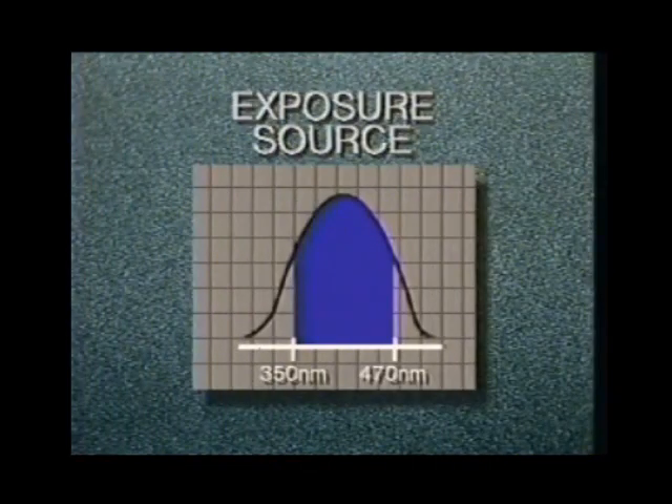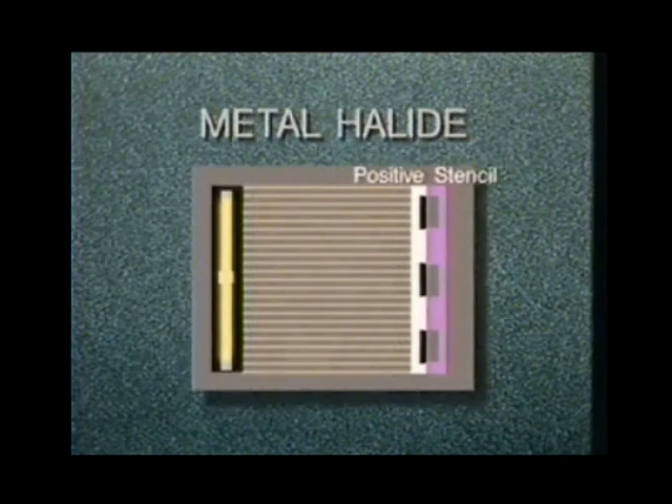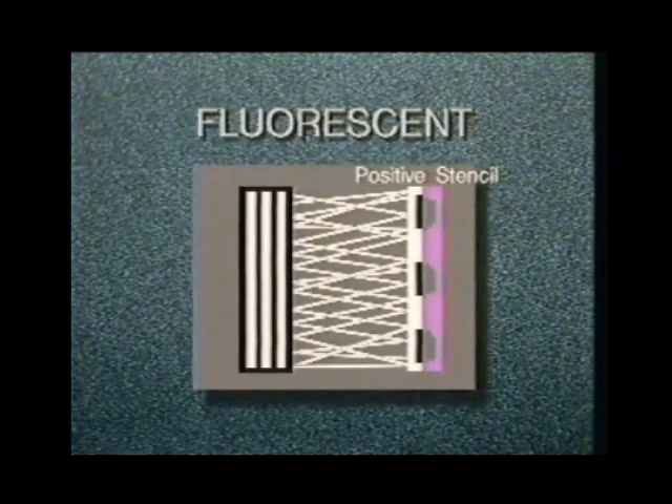Ulano emulsions require an exposure source rich in the long UV and visible blue part of the spectrum. Metal halide is best because its combination of wavelength and intensity produces a well-defined, sharp stencil in the shortest period of time. Mercury vapor and pulsed xenon light sources also perform well. Fluorescent tubes or quartz lamps are poor but serviceable alternatives for non-critical work, because the light they emit is more diffused and won't render a sharp image.